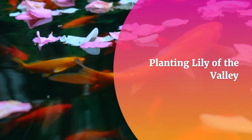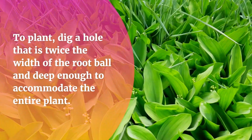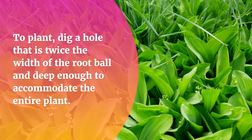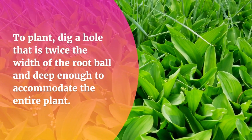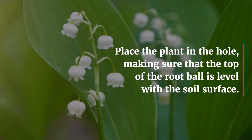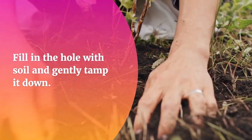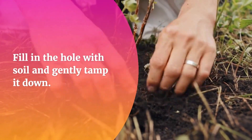Planting Lily of the Valley. Lily of the Valley is usually planted in the fall or early spring. To plant, dig a hole that is twice the width of the root ball and deep enough to accommodate the entire plant. Place the plant in the hole, making sure that the top of the root ball is level with the soil surface. Fill in the hole with soil and gently tamp it down.